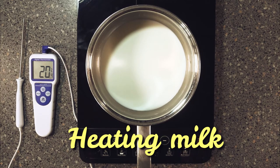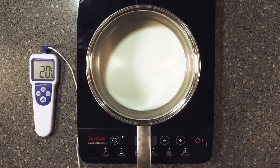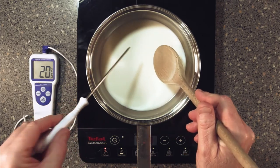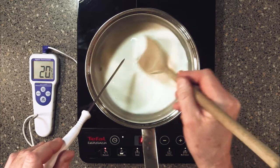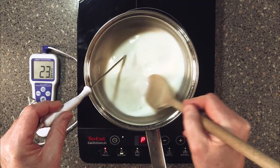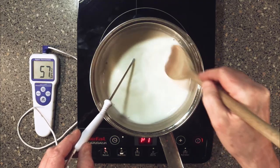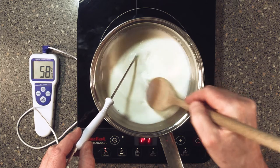First we're going to turn our hob on and heat manually — turn it down low. Now we want to heat our milk up to 60 Celsius, no more. So you keep your thermometer in all the way through and keep stirring all the time. You've just got to go to 60 Celsius only. You just don't want the milk to boil at all. As soon as it hits 60, take it straight off.